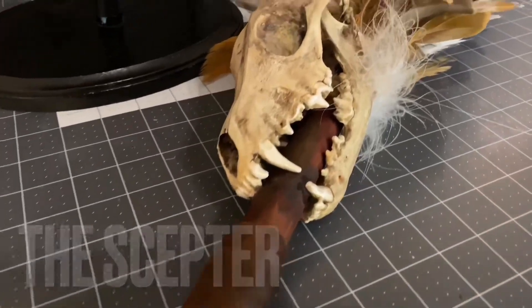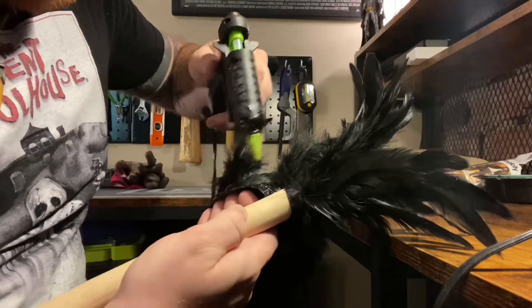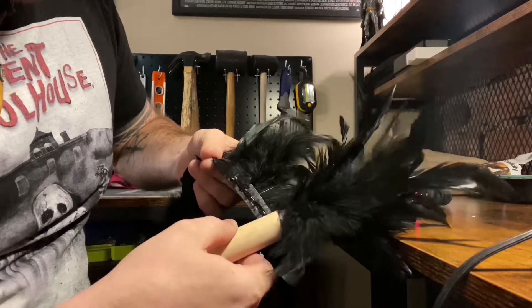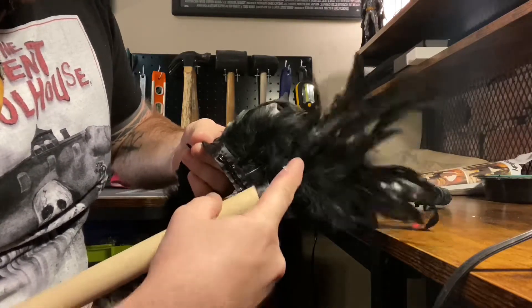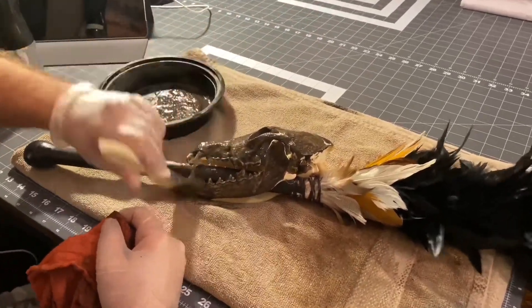To make the scepter, I got a dowel rod and a lot of feathers. Fortunately for me, I found a trim that already had feathers attached to it. I used my hot glue gun to glue the trim around the dowel rod. Then I added the coyote skull to the dowel rod and secured it with super glue.